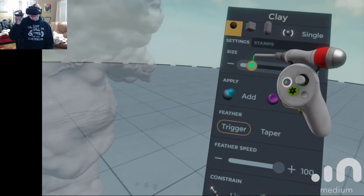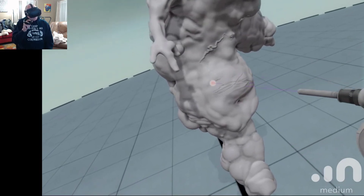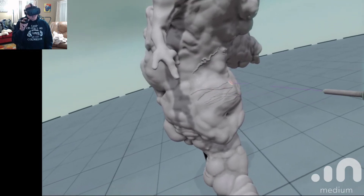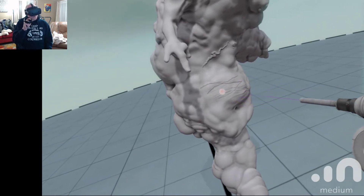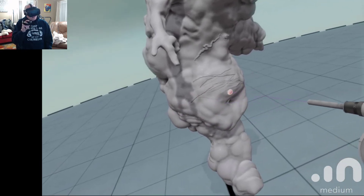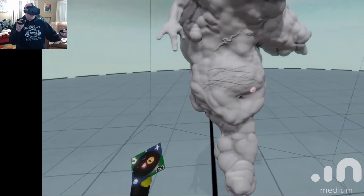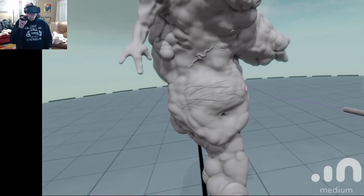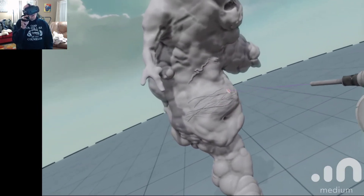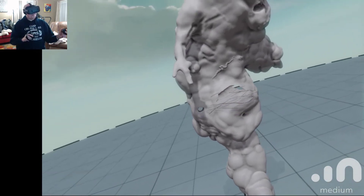I'm going to raise that up a little bit — you can see how big this one's going to be. Yeah, exactly like a traditional loop tool. The trigger is super super sensitive. And if I pull that trigger harder, look how deep that just took it. Pretty amazing.